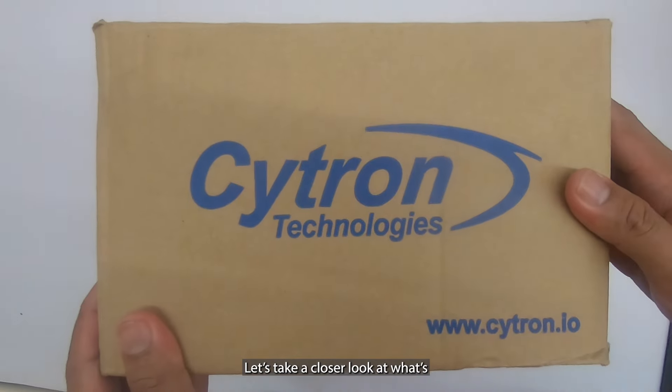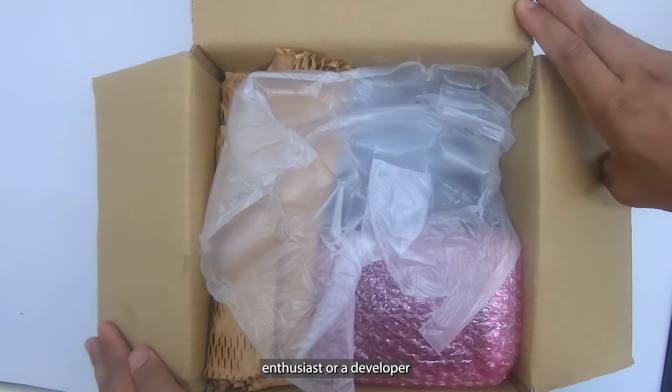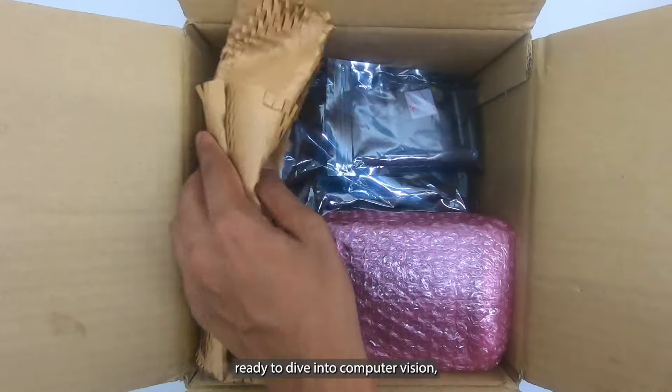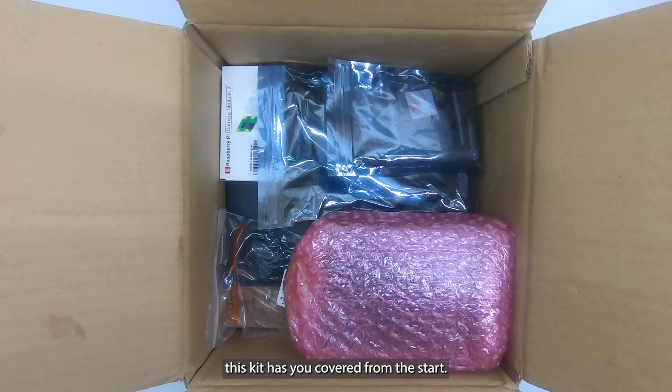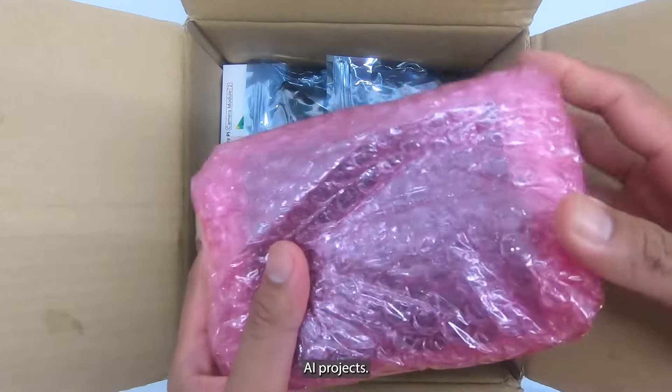Let's take a closer look at what's included in the Jetson Orin Nano Training Kit. Whether you're an AI enthusiast or a developer ready to dive into computer vision, this kit has you covered from the start. Inside the box, you'll find everything you need to jumpstart your AI projects.